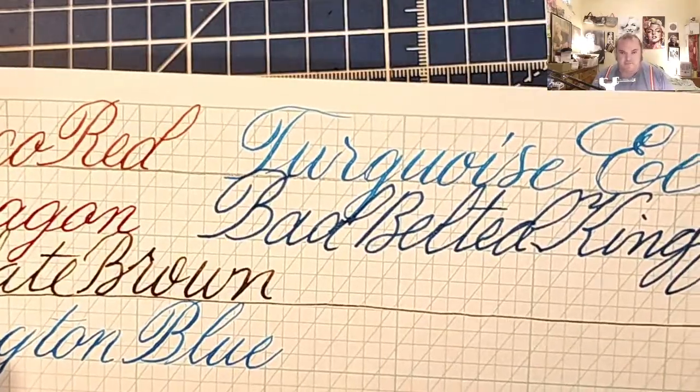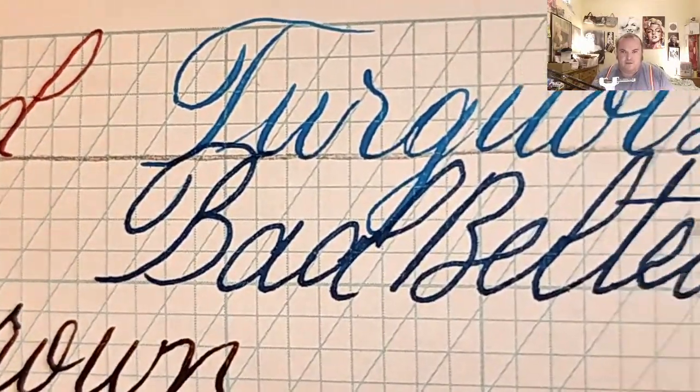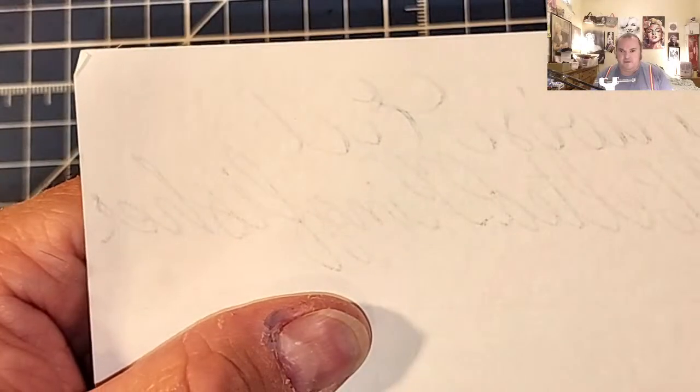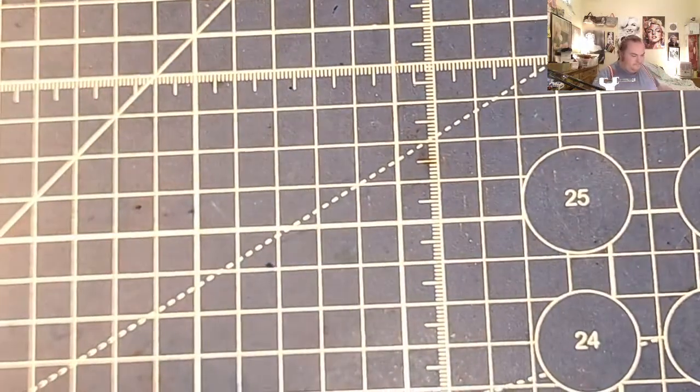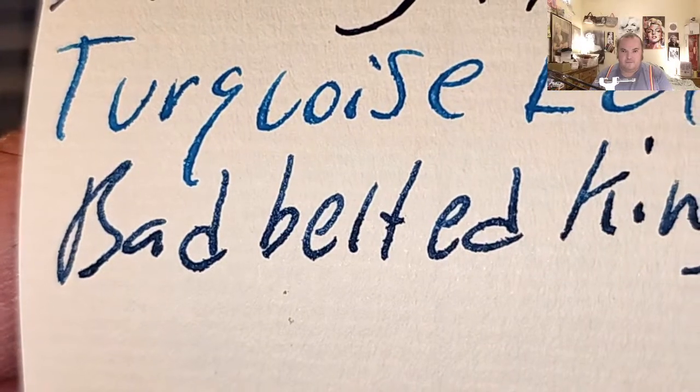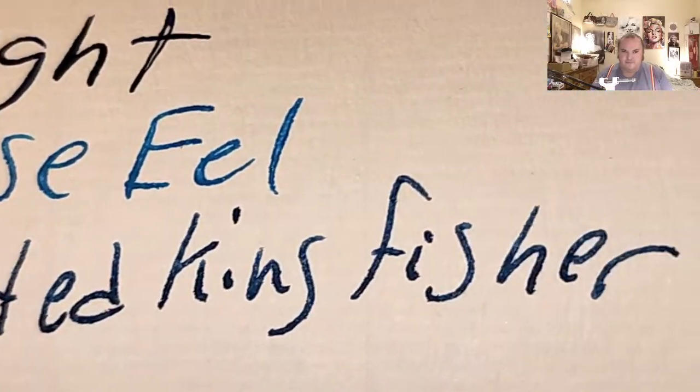JNB Copper Plate Graph Pad from johnnailbooks.com — no real feathering, a little bit of ghosting. And Original Crown Mill 100 GSM paper — a little bit of feathering, minimal amount of bleed through, a little bit of ghosting.